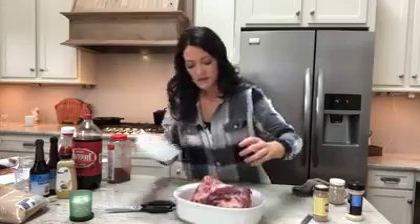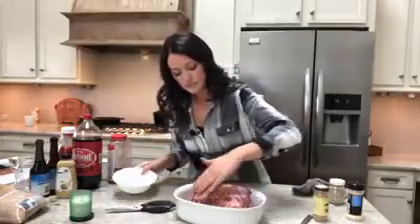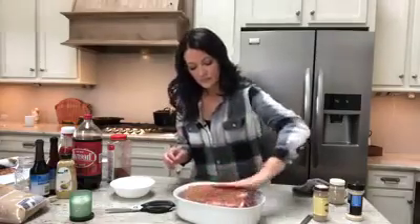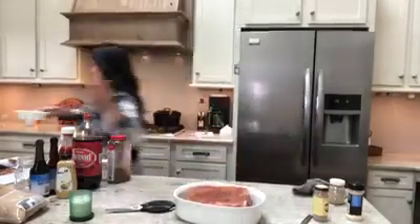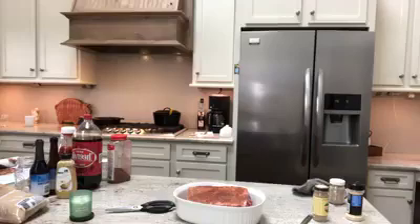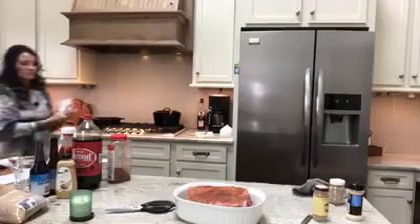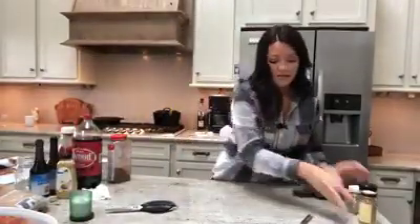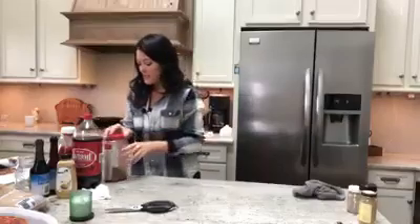I'm going to flip it and dump the rest on this side. Let me wash my hands. This I'm going to put in the refrigerator. All right, we're done with that. Next step — we're going to do the pickled red onion. I'm going to get out a cutting board.